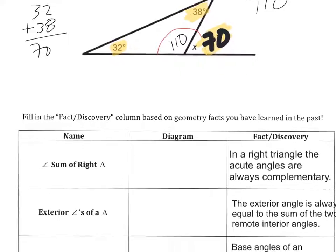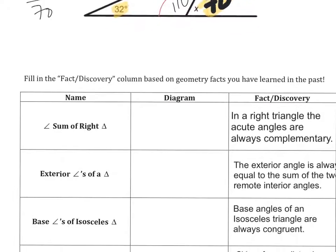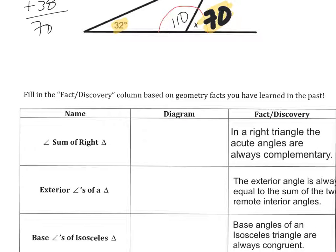Moving on. Fill in fact discovery. This first one: the angle sum of a right triangle. So if I was to make a right triangle, and we had a right angle right here, and one of the angles is in fact 40, then we happen to know that the other one is 50 degrees. So in a right triangle, the acute angles are always complementary.